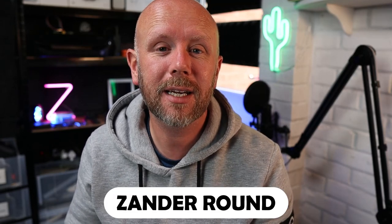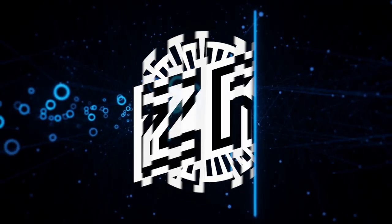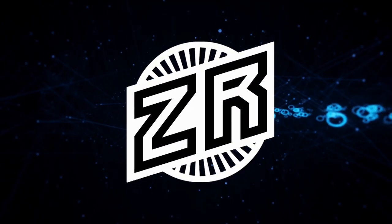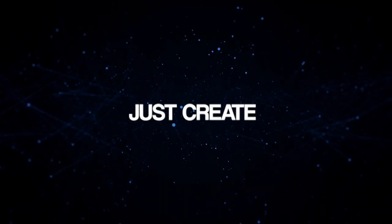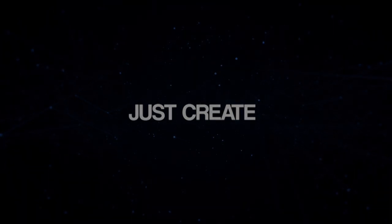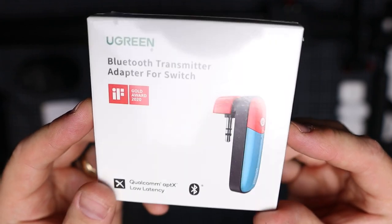Hi guys, welcome back to a new video. Today we're taking a look at the Ugreen Bluetooth Transmitter Adapter for Nintendo Switch.